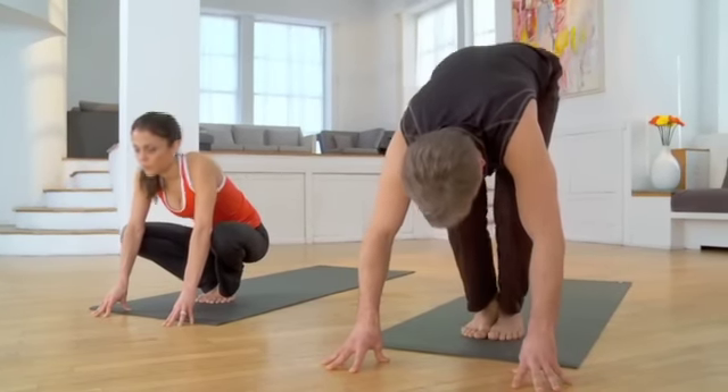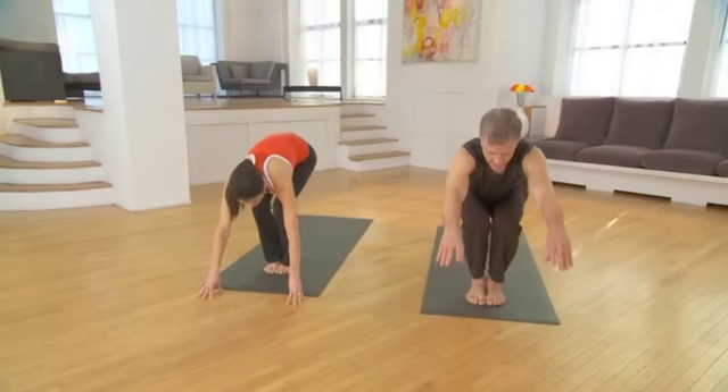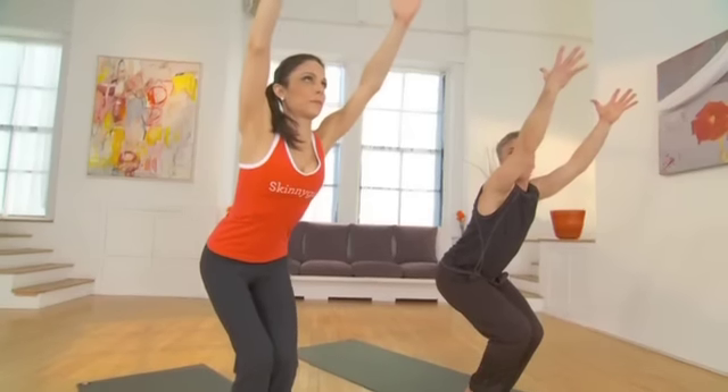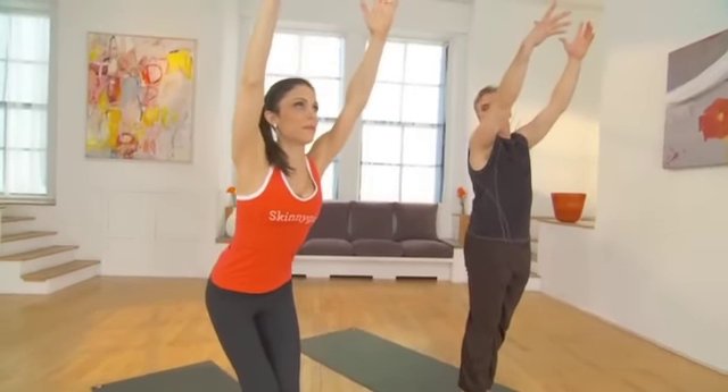Straighten your legs and fold in. Squat down deep. Get back into your heels and reach your arms up — this is chair pose. Take a big inhale here.